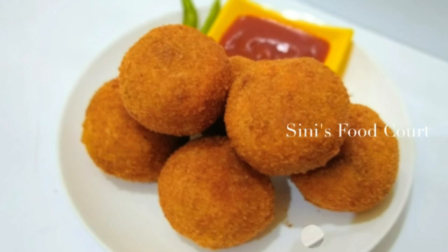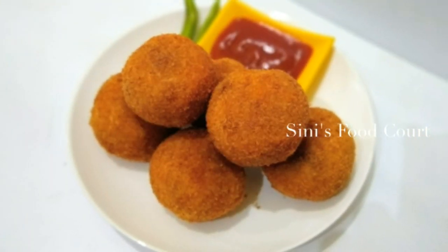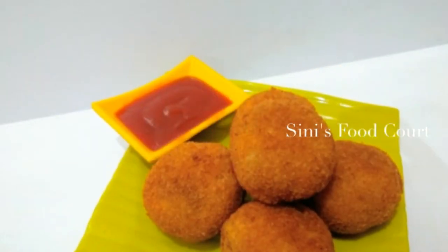Hi everyone, welcome to our food code. I have a recipe called Bread Balls. This is a recipe for the veggie.